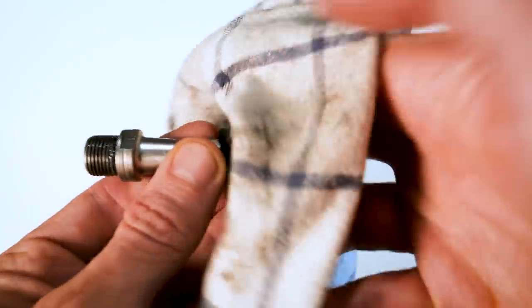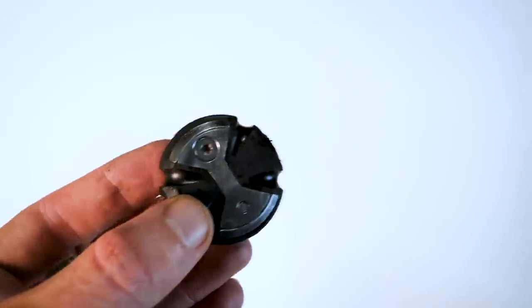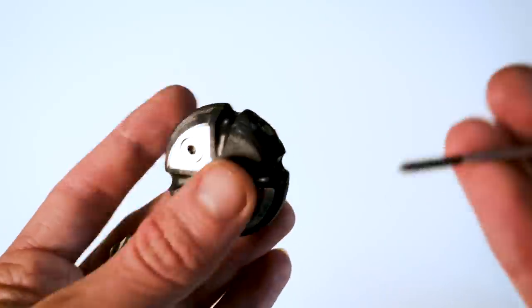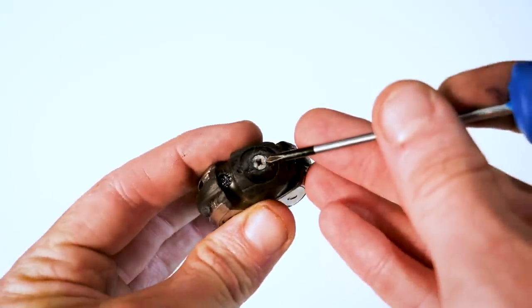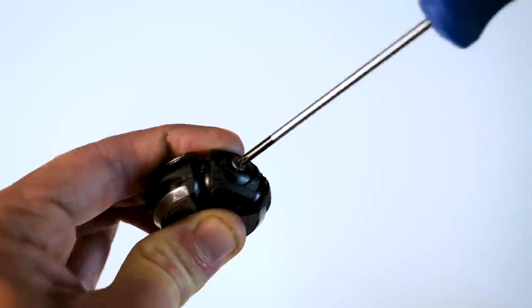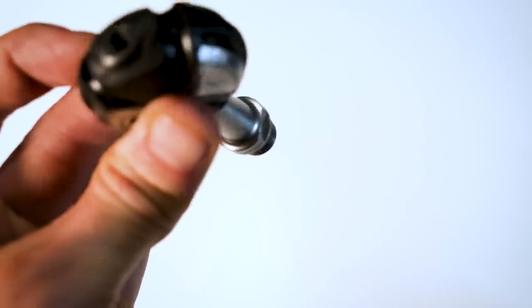First, take the pedal and give it a good clean with the rag — mine are filthy, so give it a nice clean. Just wipe off any excess dirt, mud, and grime that's on there. Then take your Phillips number one head screwdriver and remove the bolt on the end. From here, you can now access the grease port and the bearings inside — there are cartridge and needle bearings inside here.